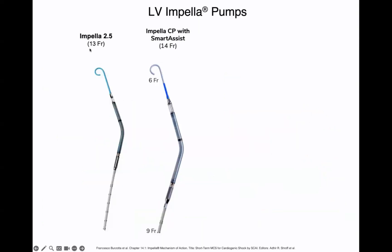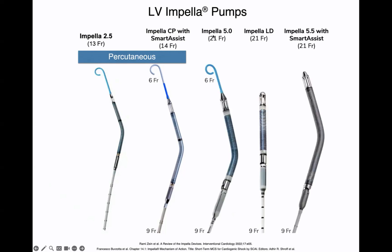The impella pumps come in different sizes. There's the impella 2.5 and the impella CP with smart assist — both inserted percutaneously, needing 13 French and 14 French cannulas respectively, usually in the cath lab, but limited in the flow they can provide. There are also surgical impellas: the impella 5.0, impella LD, and impella 5.5 with smart assist. Most have now moved to the impella 5.5 with smart assist. All surgical impellas require larger bore cannulas and therefore surgical access.